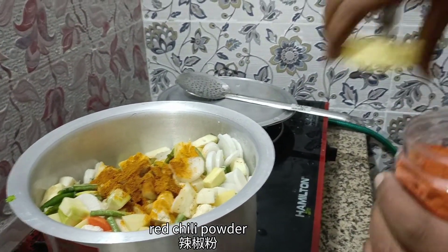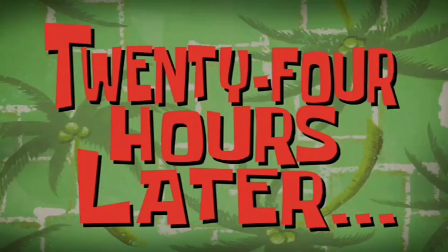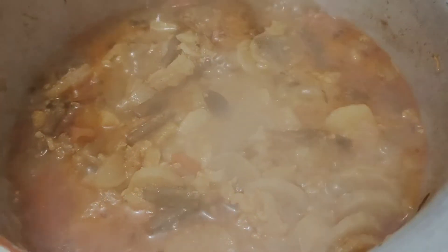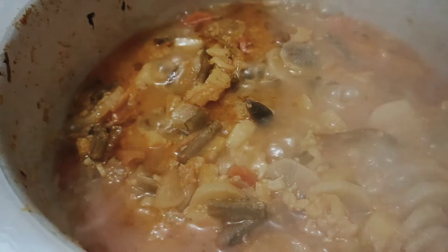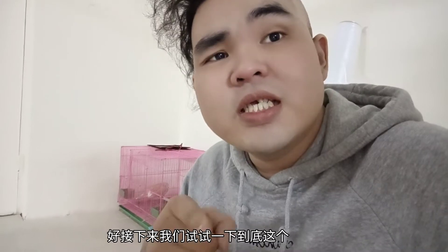Red chili powder. 24 hours later. So let's mix it up.